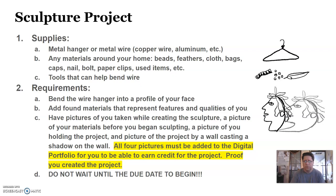You can see on the right a drawing example of what this might look like. You're going to have to take pictures of yourself while creating the sculpture — a picture of you, a picture of your materials before you begin sculpting, a picture of you holding the finished project, and a picture of the project by a wall where it's casting a shadow so you can see the shadow of the artwork against the wall. All four pictures must be added to the digital portfolio for you to earn full credit — it's a way of giving proof that you actually created this piece of artwork.